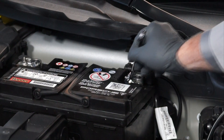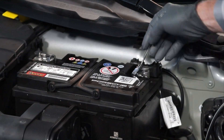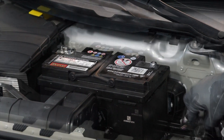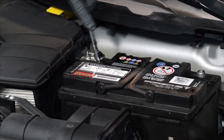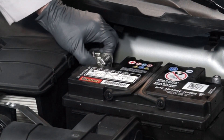Now with our gloves and safety glasses on, we can loosen the fastener for the negative battery cable. You'll need your 10 millimeter wrench for that. Remove the negative battery cable from the negative battery terminal. Then loosen the fastener for the positive battery cable and remove the positive battery cable from the positive battery terminal.